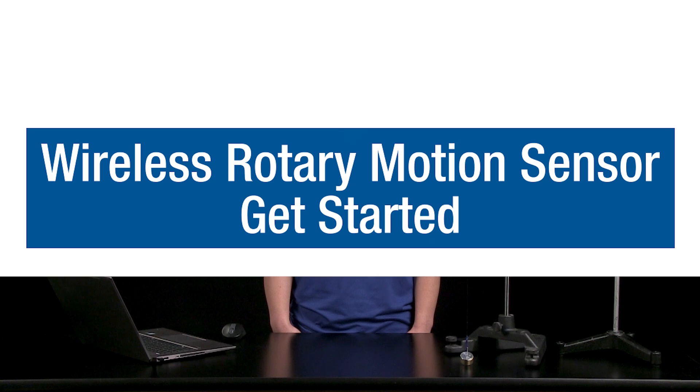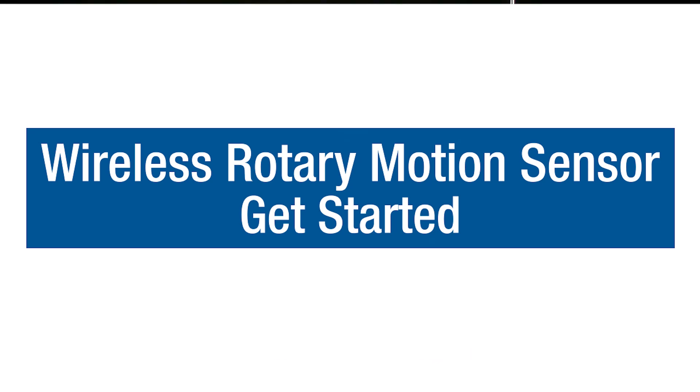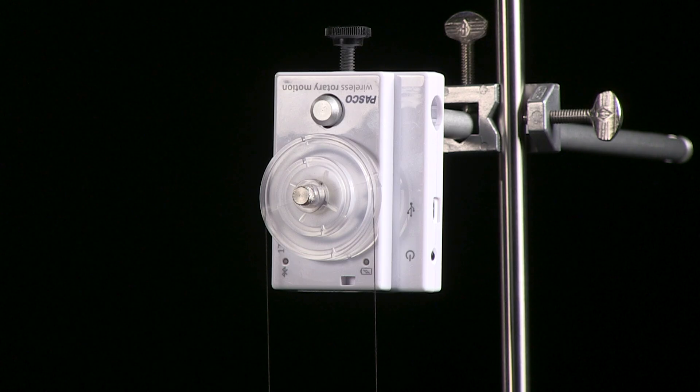With PASCO's Wireless Rotary Motion Sensor, you can capture the rotation of objects and see how their motion changes over time, visualizing rotational kinematics like never before. The PASCO Wireless Rotary Motion Sensor makes it easy to study rotational motion, both qualitatively and quantitatively.